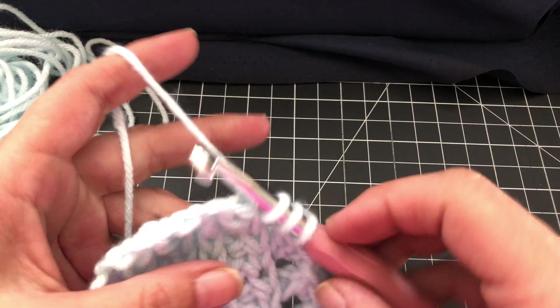So here's your original double crochet, here's your wrap around. You're skipping, yarn over, you're going to double crochet in the next one. Yarn over, wrap around, double crochet.